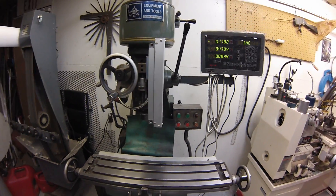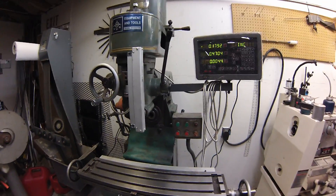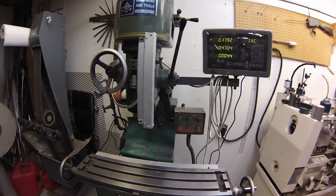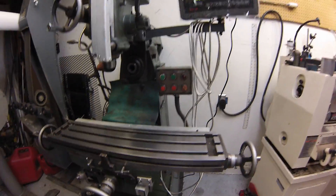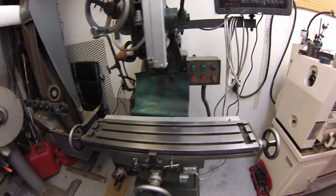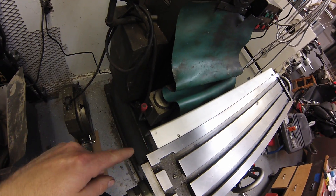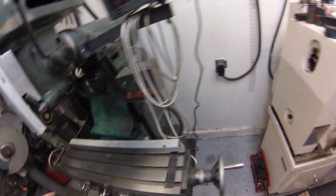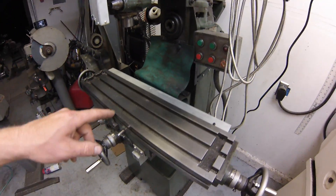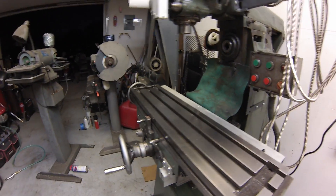It comes with the X axis — let me drop this camera down a little bit. You'll have to excuse my shop, it's a horrible mess. The X axis here: you tell him basically how many millimeters of travel you want and then he sends the proper length scale for that. And the Y axis is down here.